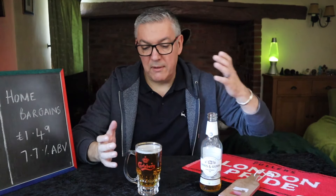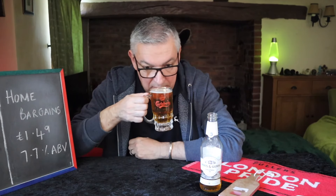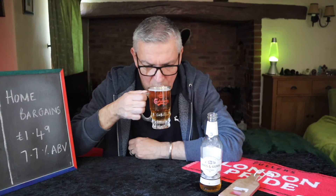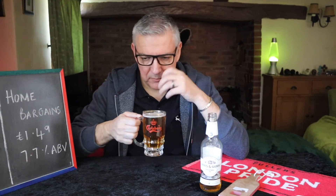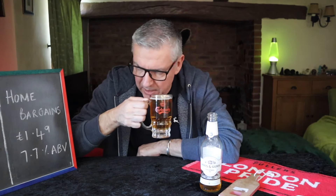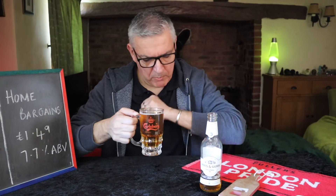I've poured it so gently there's hardly any head there, but that's me. Let's give this a sniff. Quite a sweet aroma. That'd be the 7.7%. And I'm picking up a bit of coffee.